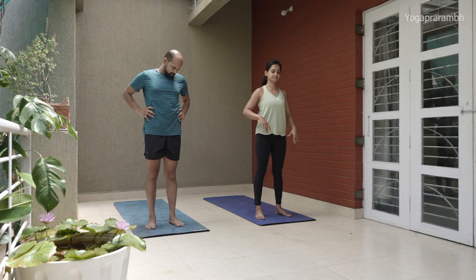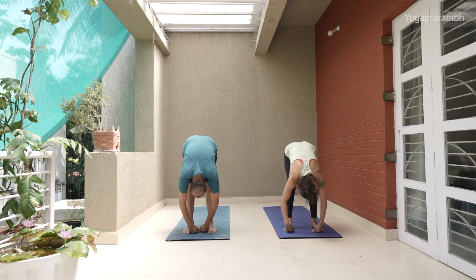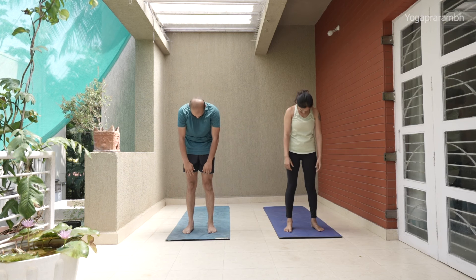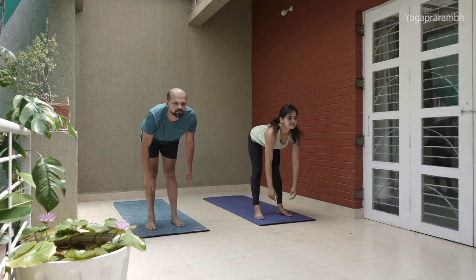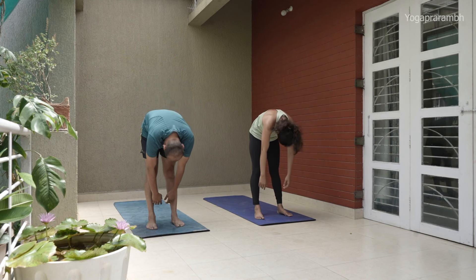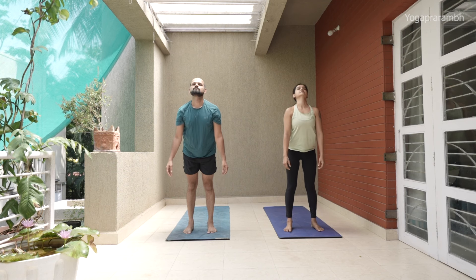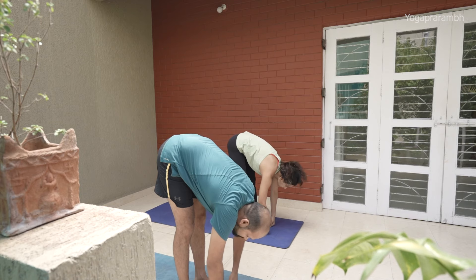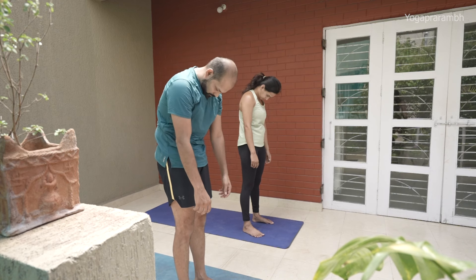Now we'll continue with the spinal wave. This is a very important movement to learn articulation of the spine, and it is going to help you with flexibility as well as developing strength in the spine. The intention of this exercise is to learn to move one disc at a time. Tuck your chin to your throat and start rolling. When you are getting up, imagine your spine is a train and your head is the engine — the way you move your head, each and every disc will follow.